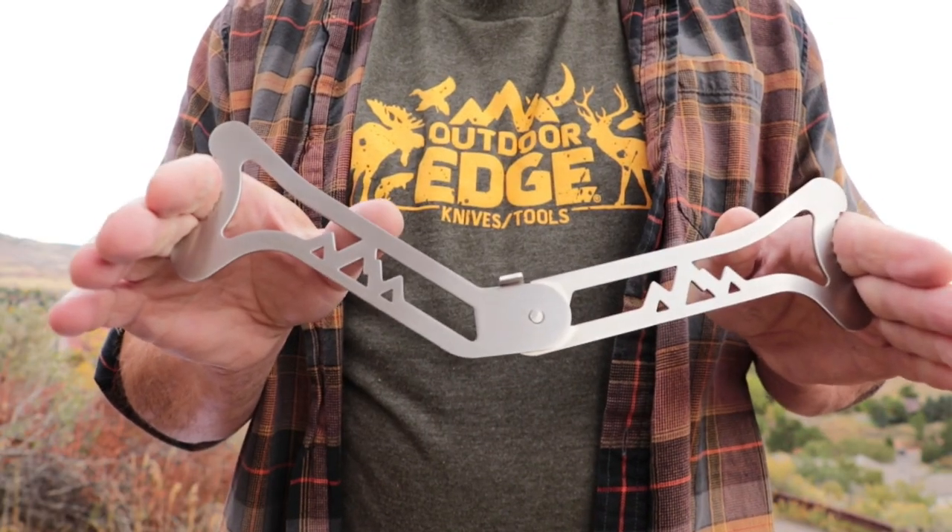Next I'm going to take a ribcage spreader, set that on both sides of the chest, and pop it into position. Now I have that chest spread fully open, which gives me great access so I can easily go inside to cut the windpipe, cut the lungs, cut around the diaphragm, and take all those internal organs outside of the body cavity.